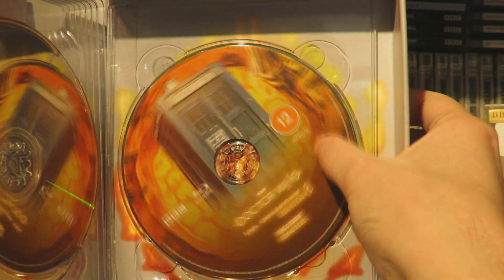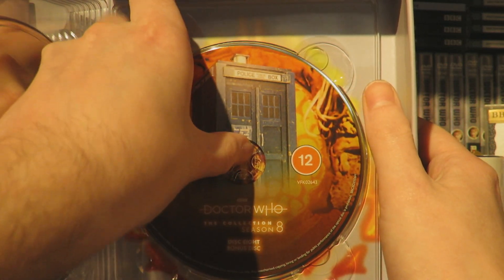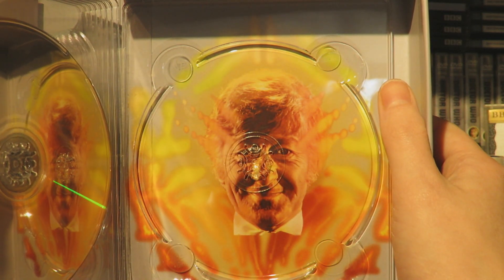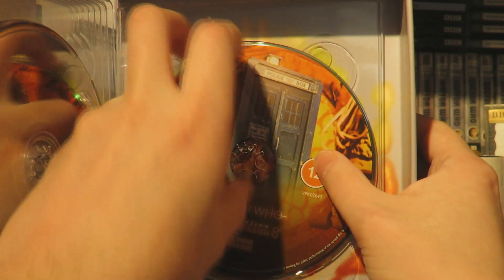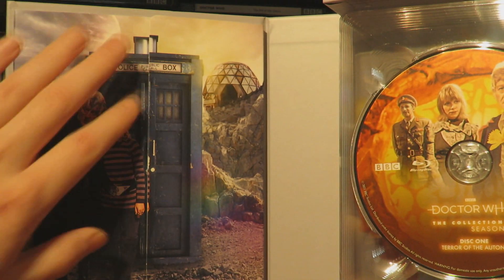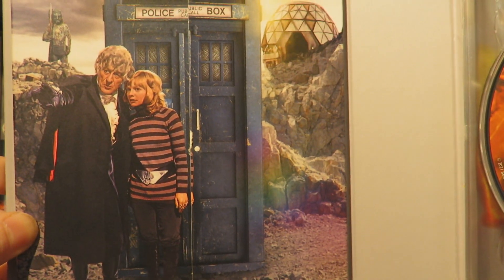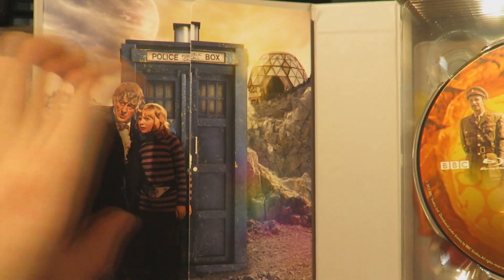Disc 8 features the TARDIS looking very majestic and a bit battered. And then on the other side of disc 8 we have the lovely Third Doctor face from his title sequence - a really lovely little touch from this collection box set. Now let's move on to the booklet, which is stored in this lovely holder. You can see the lovely artwork of the Third Doctor and Jo with Jo on her first alien planet. It looks really great.